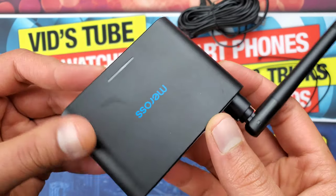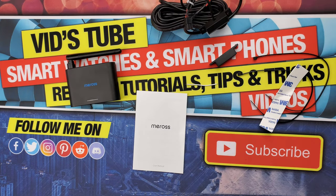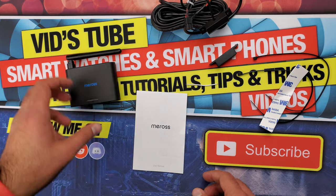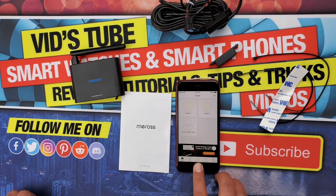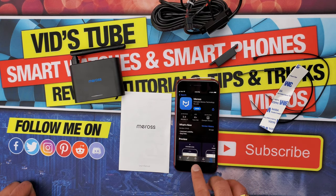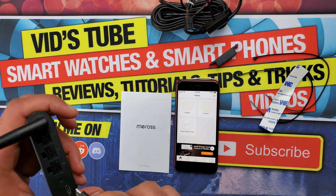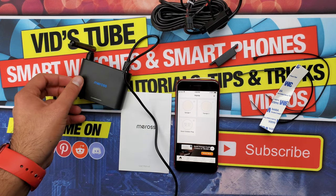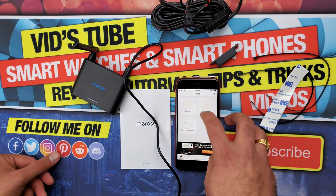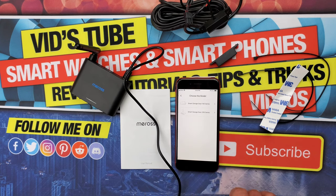You can check if your garage door opener is compatible using the compatibility table linked in the video description. To set up, download the Miros app from the Google Play Store or Apple App Store and create an account. Power on the device and wait about five seconds until the status LED blinks amber and green, then connect the device to your home Wi-Fi network via the Miros app. In the app, click the plus icon, find the garage door opener, select the MSG-200, and choose how many doors you want to connect.